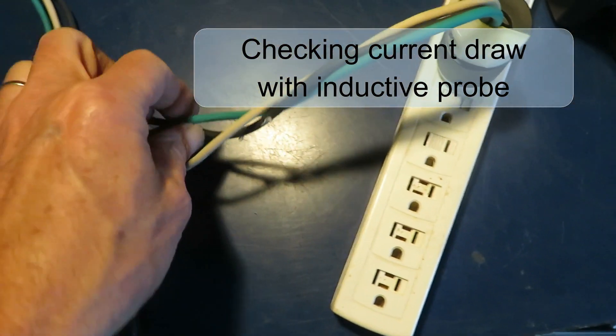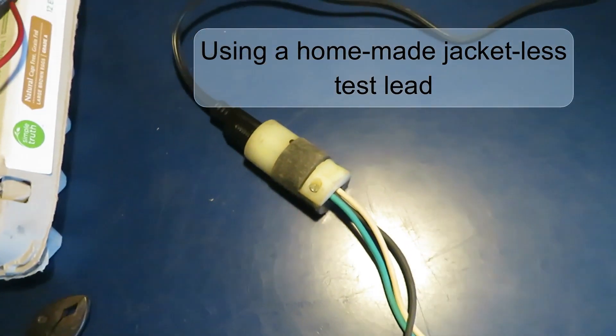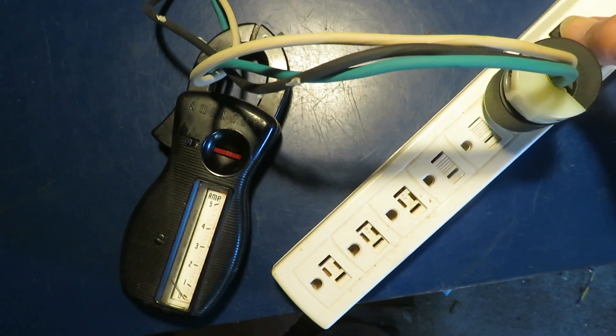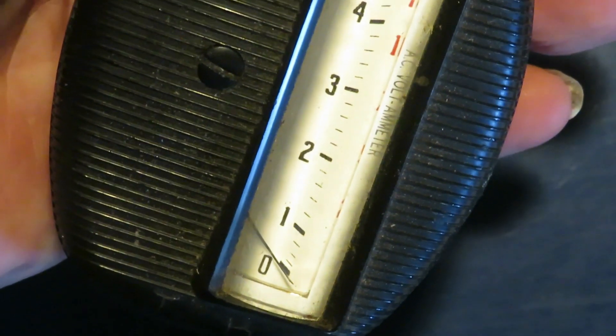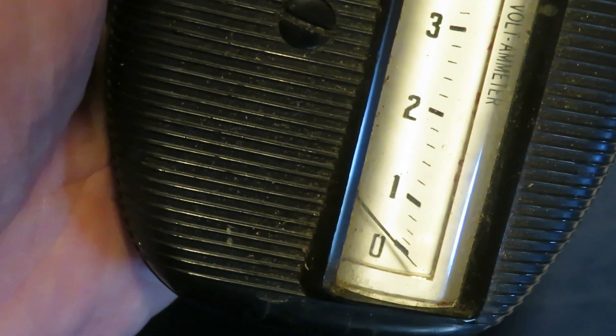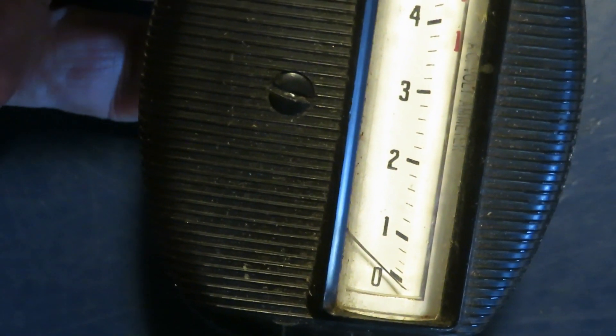Next I'm going to check the current draw at power up on each of the three leads using an amp probe. When I turn on this power strip, I'll be looking for any movement in that needle on the probe on the ground, the hot wire, and the neutral wire. We have no detectable inrush current on any of the three legs.